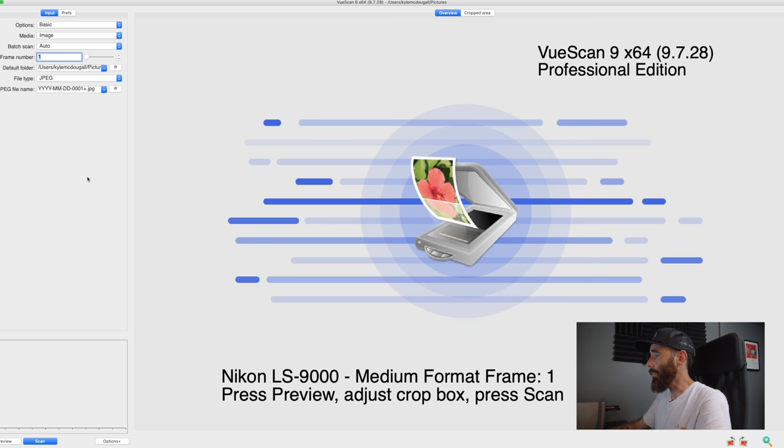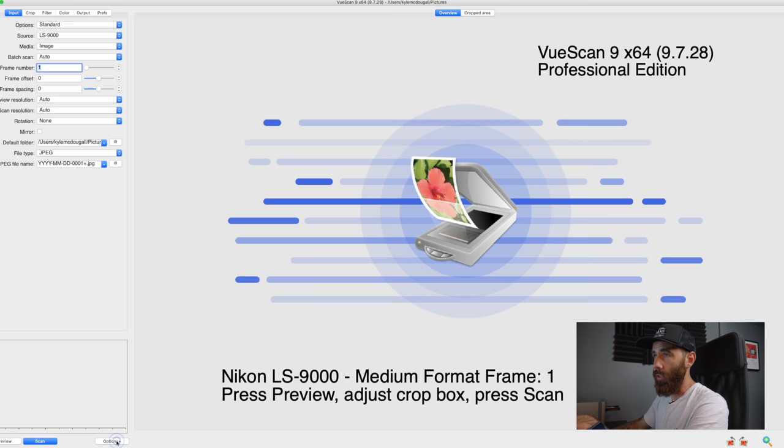If you are using ViewScan for the first time, you need to click 'Options Plus' — click it once more — and that opens up all the options available for your specific scanner. I'm using a CoolScan 9000. Media I leave set to 'Image' because I want to scan the negative as-is with no conversion done in ViewScan — I want to export it as a raw DNG file and use Negative Lab Pro for the conversion. In the past I'd set this to 'Color Negative,' but now I let NLP handle all that. Bits per pixel I'm going with 48 because I'm not doing any infrared cleaning, so I don't want 64-bit RGBI.